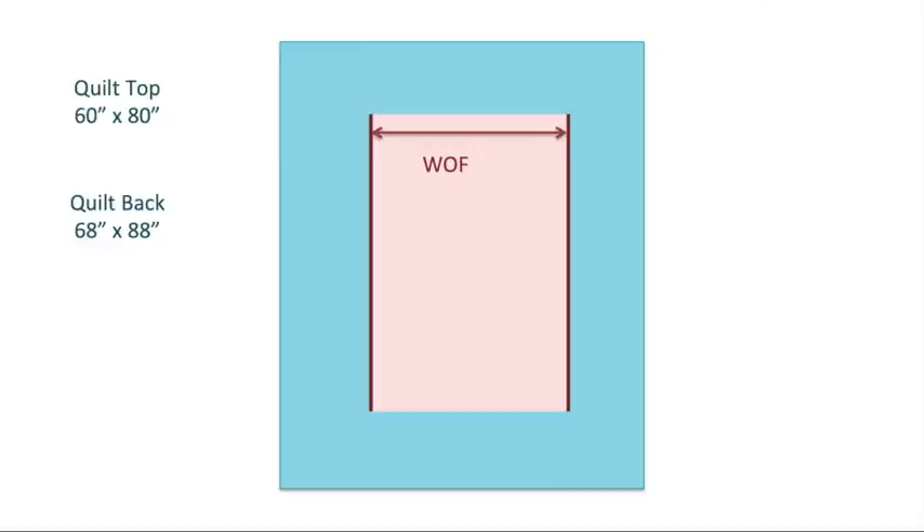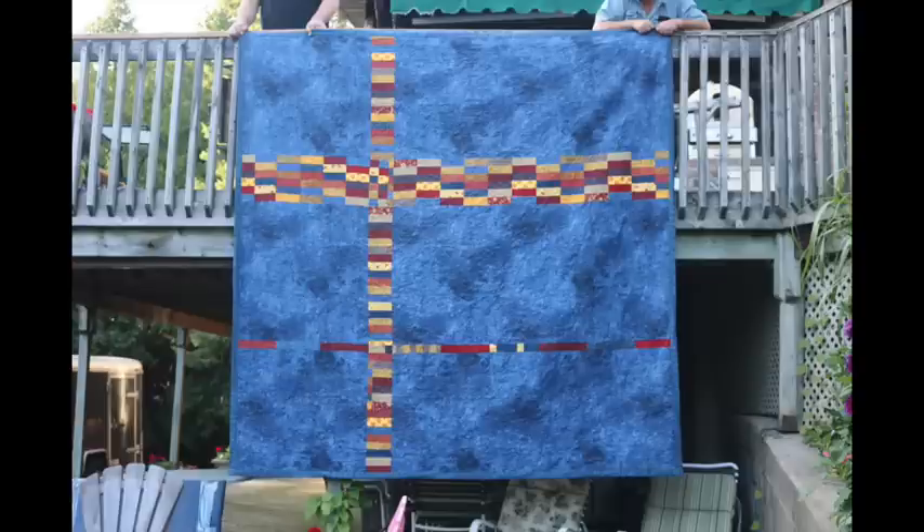And of course, you can combine these two methods together by taking a length of fabric, cutting vertically, cutting horizontally, and then moving those four pieces to the corners. This was the method I used on the back of my first UFO.